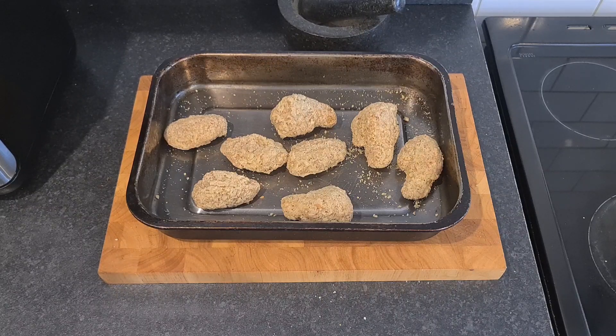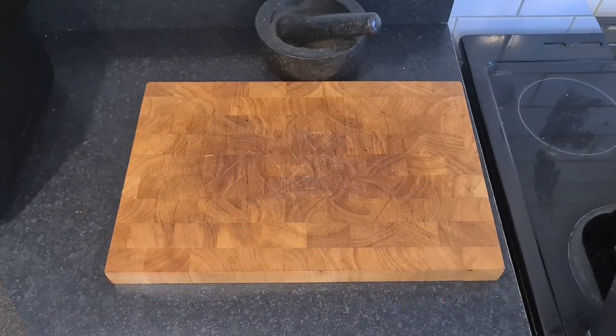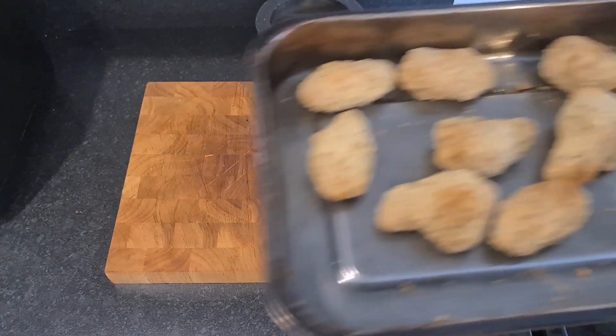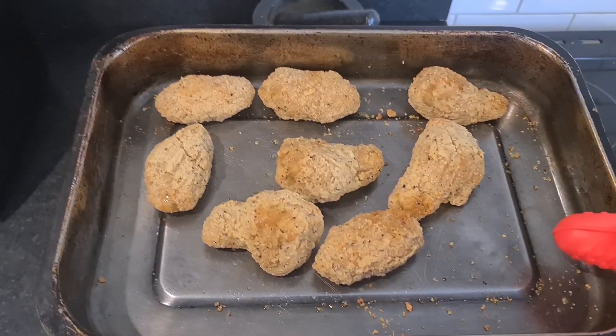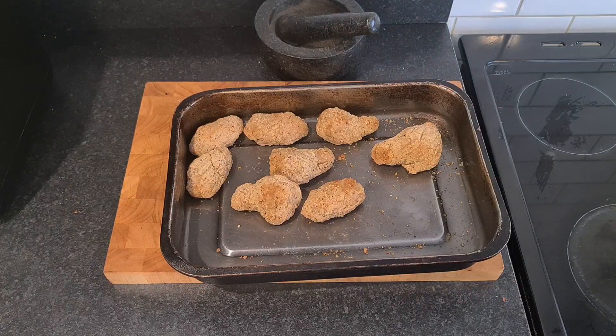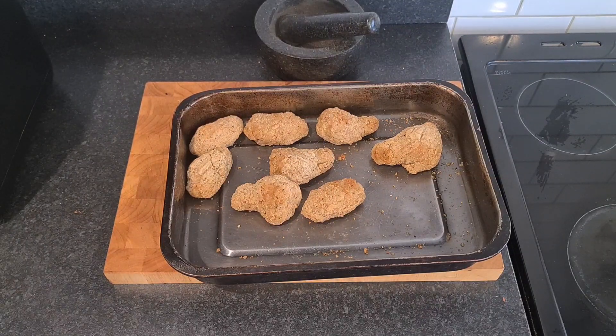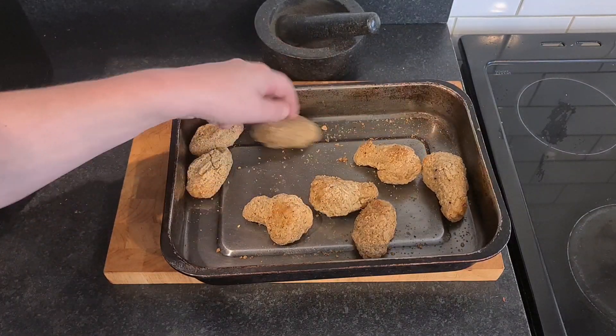Brothers and sisters, we'll see you back here in 30 minutes hopefully with some delicious wings. It's been 30 minutes and there they are. They don't look any different to when they first went in, but they do smell good. And I do love supermarket Southern Fried Chicken - don't know why, just do, always have, probably always will. They smell really, really good.